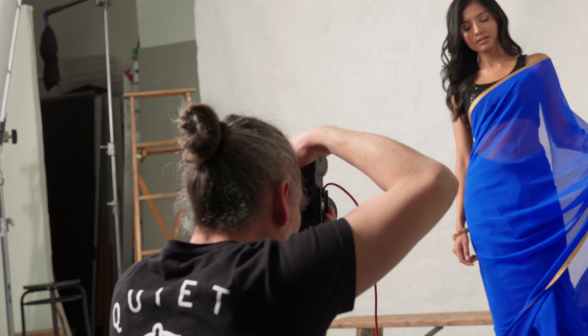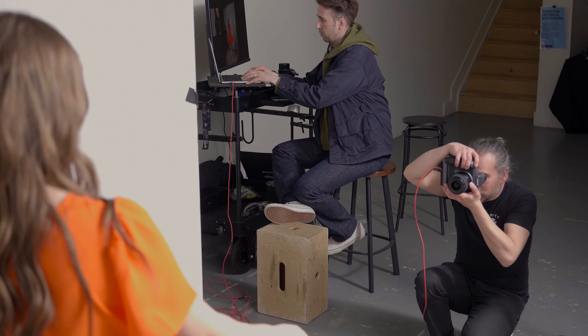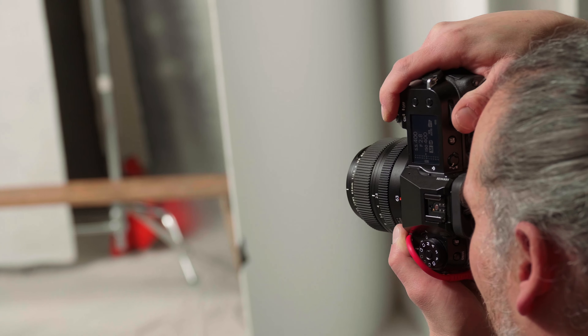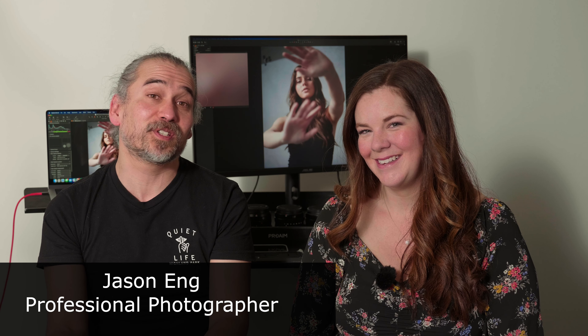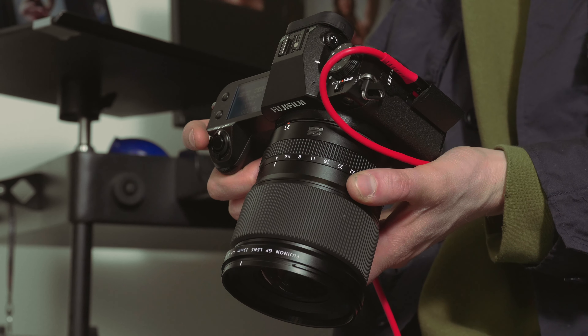Hey TCS TV viewers, it's Evelyn from The Camera Store and today we're at Colony Studios and I'm here with Jason Ng. Welcome to the studio. Today we're going to talk about the new GFX 100S system. We're doing a demo to show people what this camera is all about, and I want to talk about some of the reasons why you've been compelled to look at the GFX 100 system.